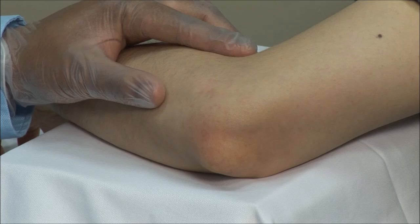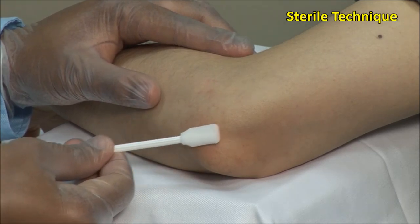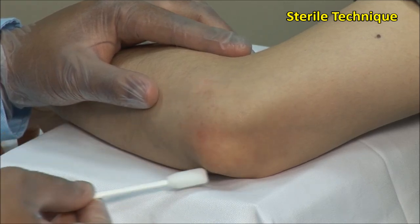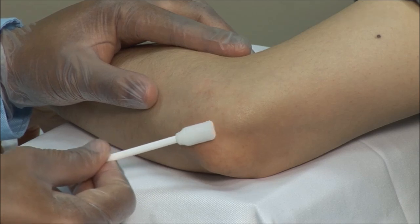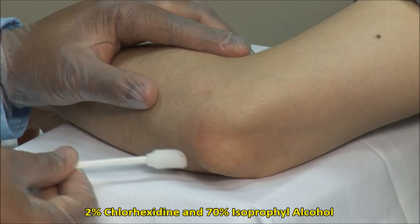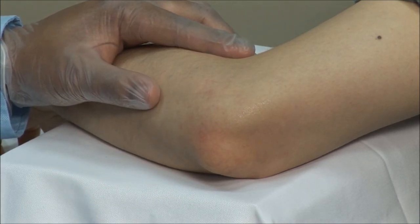These injections should always be done using sterile technique. Scrub the site of injection and then clean in an outward fashion. I am using a solution of 2% chlorhexidine and 70% isopropyl alcohol. Alternatively, you can use povidone-iodine solution followed by alcohol.